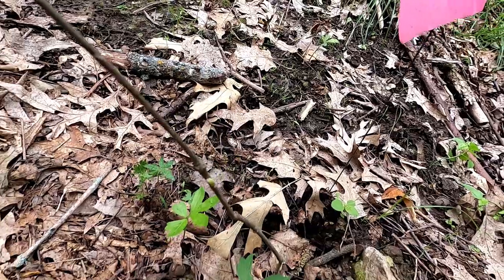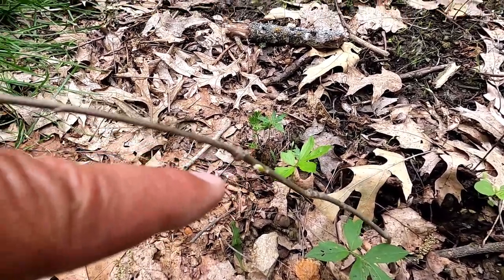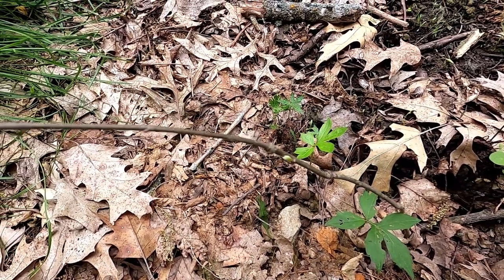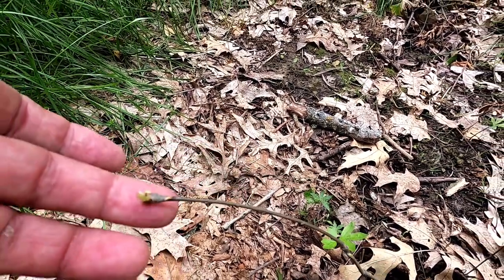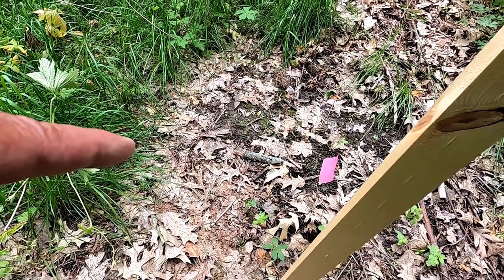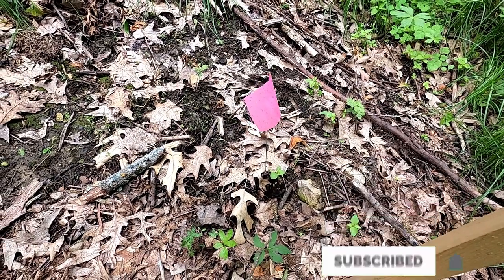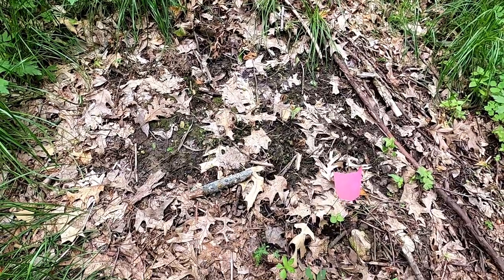It looks like we have a leaf coming out right there — it's not out yet, but it looks like there's one coming out at the tip too. So actually this one might still be alive, but it's not doing super well. I'm going to weed this one and get on to the next one.